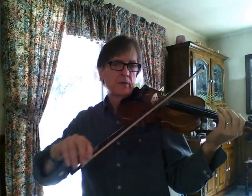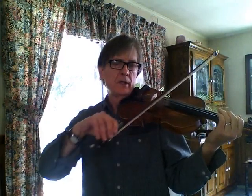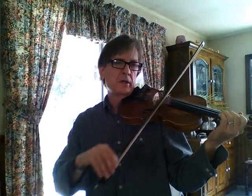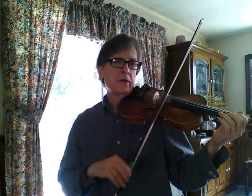So here it is: D, E, G, A, B, C, D, E, G, A. But in the second part there's an F sharp before the G.